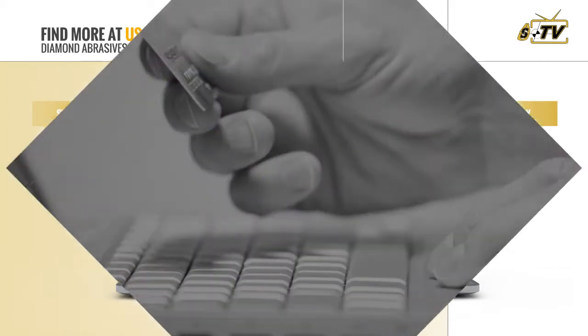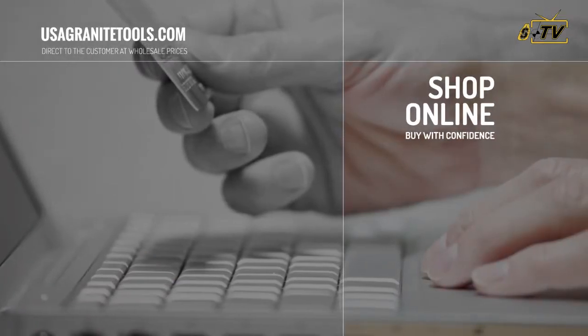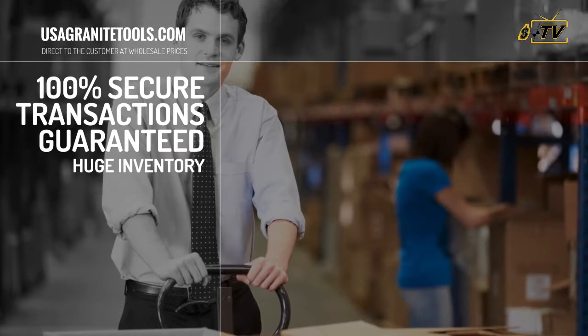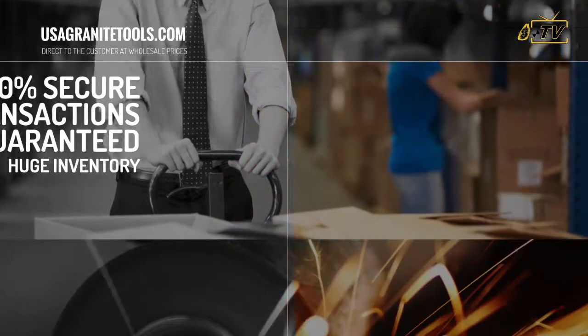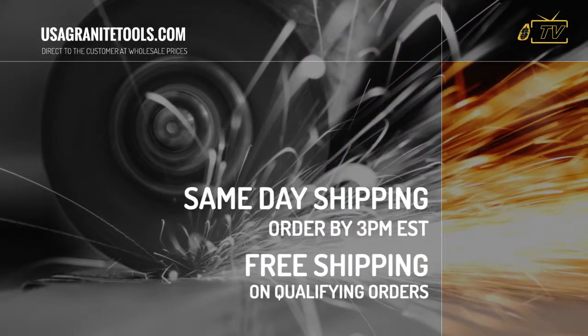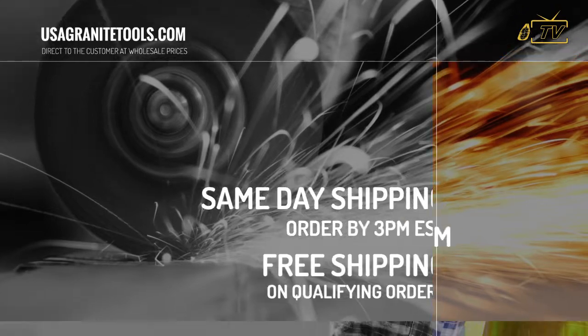Shop online at your convenience. We are open 24 hours a day, 7 days a week. Buy with confidence — our transactions are 100% secure. Guaranteed. We carry an extensive inventory, so we ship orders received before 3 p.m. Eastern the same day. Plus, enjoy free shipping on most orders over $299.